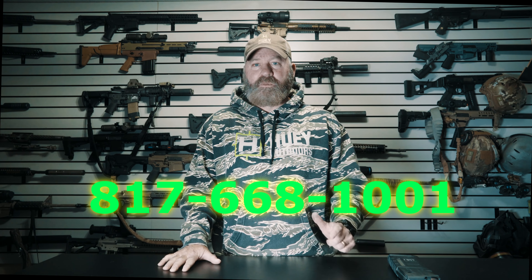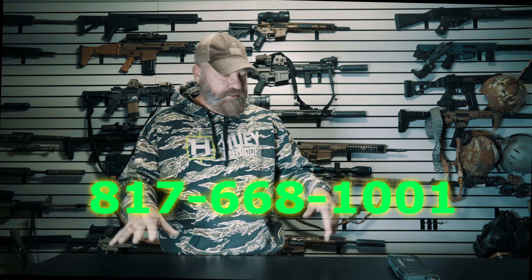First and foremost, I don't sell firearms, I don't sell suppressors, and I don't sell ammunition. This is just educational for farmers, ranchers, anybody that's having a feral hog problem. This is geared towards pest control and getting as many as possible in the shortest amount of time. I do sell night vision and thermal though. If you're in the market, you can find my webpage at hueyoutdoors.com or contact me by phone at 817-668-1001. But no ammunition, no rifle, no suppressor.